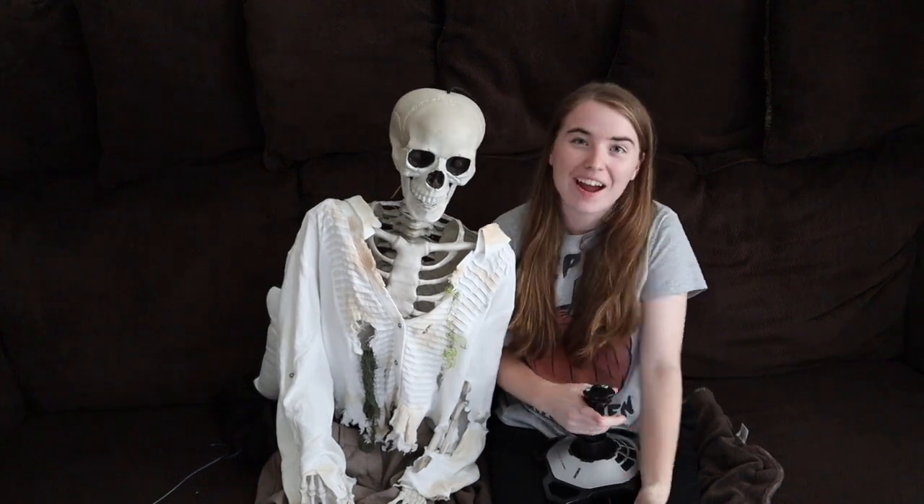Hello everybody! I'm Kat from Kat's Menagerie, in front of the camera for the very first time, and I'm super excited to be here. As you guys know, I really enjoy creating animatronics, I love working on them, and in these videos I'll be sharing with you guys some of the magic that goes into making them.